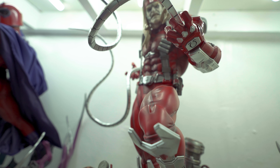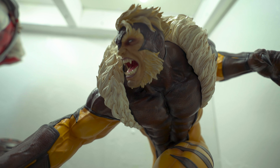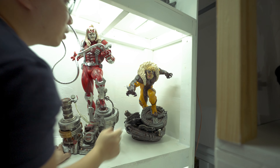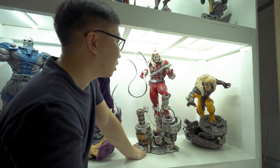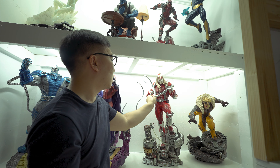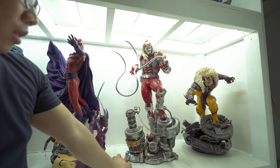Last statue here in the studio is this Flashpoint Batman. I did not buy this — it was given to me. This is actually the first DC Comics statue that I have. So far I'm really liking what they did with the base, maybe a few alterations in the paint on the body. But this is a very unique Batman statue and it looks pretty good, that's why I'm still displaying it here at my studio.